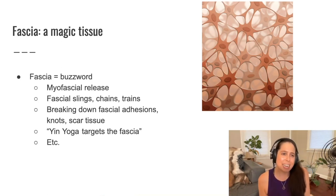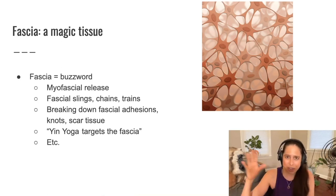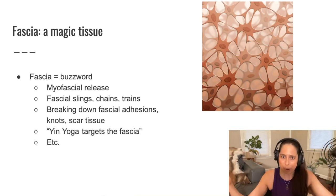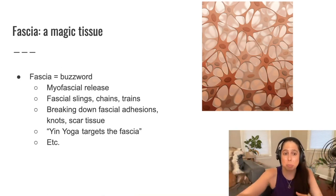So we hear about fascia in many places. We hear about myofascial release, fascial slings and chains and trains, breaking down fascial adhesions, knots, and scar tissue in your fascia. And we hear that yin yoga targets the fascia. I bet you can picture more claims and more ways in which you see fascia pulled out and treated as an extra special tissue.